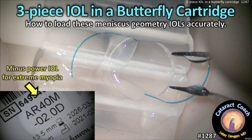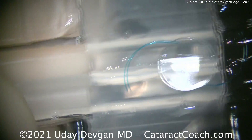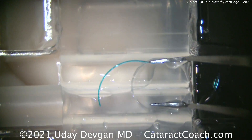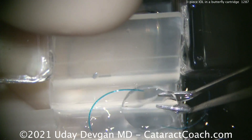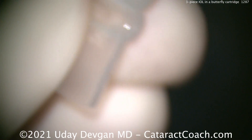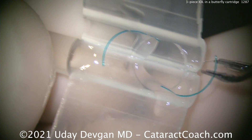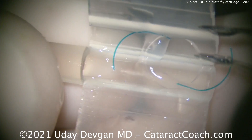CataractCoach.com: three-piece IOL and a butterfly cartridge — how to load these meniscus geometry IOLs accurately. Here's the cartridge filled with viscoelastic and the three-piece lens. Rather than pushing down and trying to get under those edges, there's an easier way: slide it underneath these lips just like that, and see how it's locked in. That way you don't damage the optic.